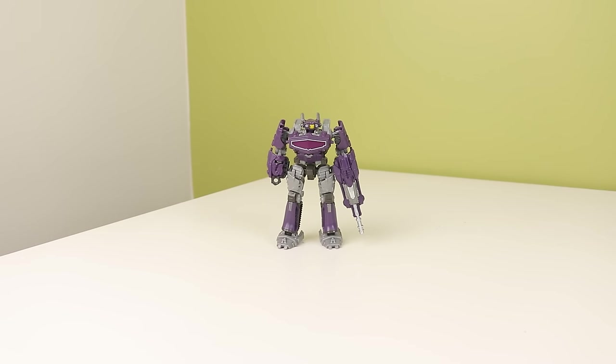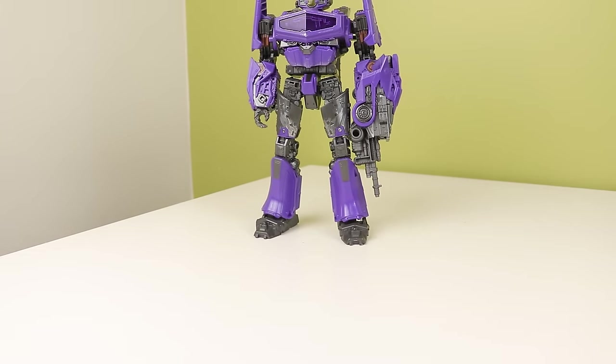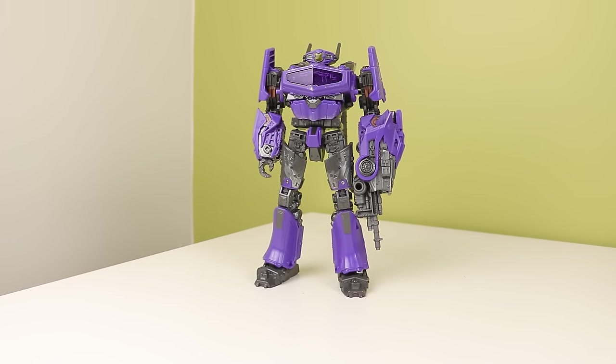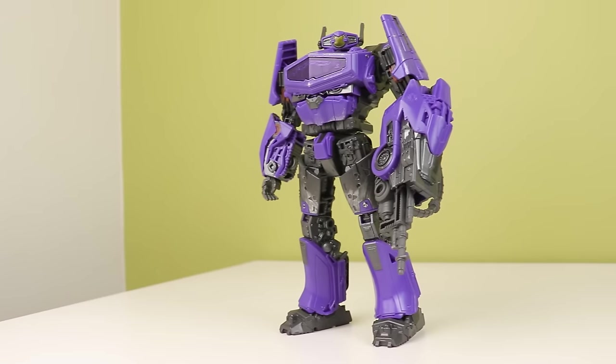This video is made for adult collectors. This figure has no bicep swivel, and I will talk about that later.